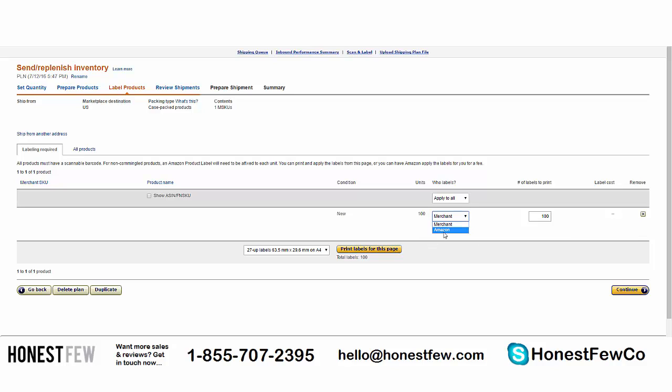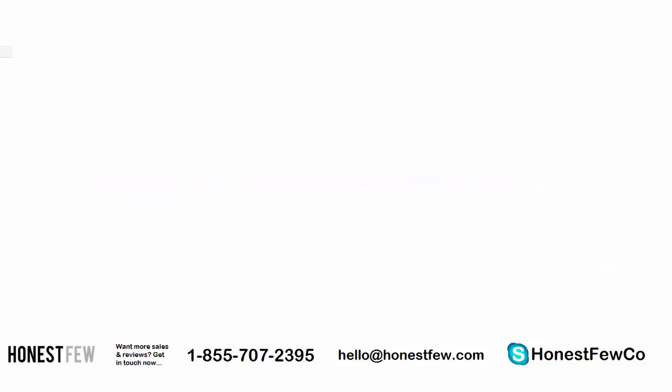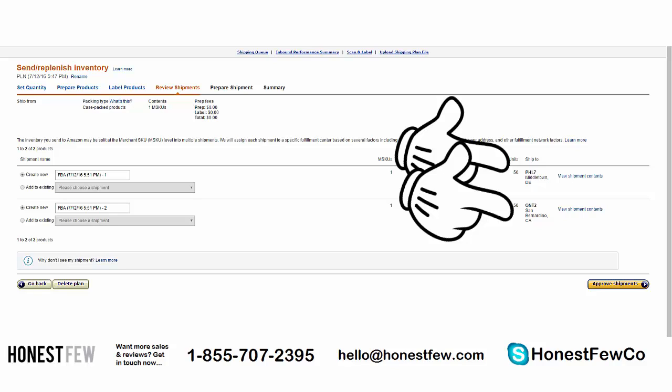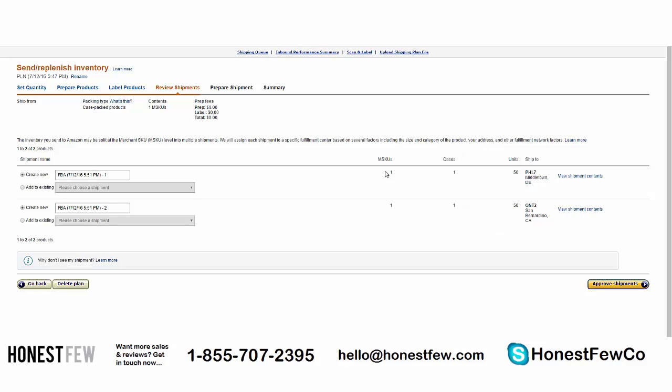Now we're in 'Review Shipments.' An important thing to note: Amazon specifies the warehouse locations your product will be shipped to — you don't get to choose. Amazon has decided we have one case of 50 units going to PHL7 and one case of 50 units going to ONT2. These are code names for Amazon fulfillment centers. There's not much to do in this step — you just need to approve the shipments.